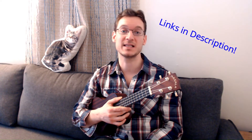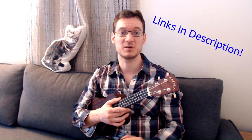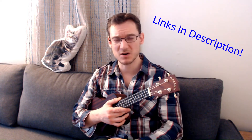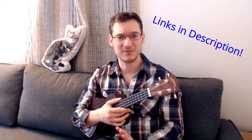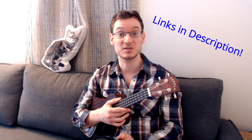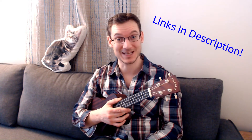This is going to be more of a performance video. I also have lots of instructional videos available. In the description, I will link to my ukulele playlist with lots of different beginner chord progressions, strumming patterns, common chords, one finger chords — all kinds of very useful videos, especially for beginners on the ukulele. So be sure to subscribe and check out my ukulele playlist in the description.